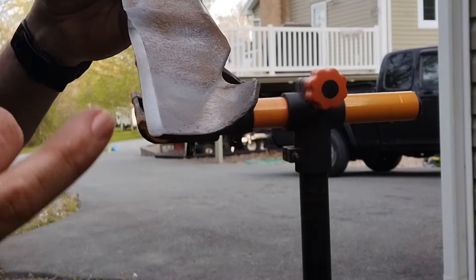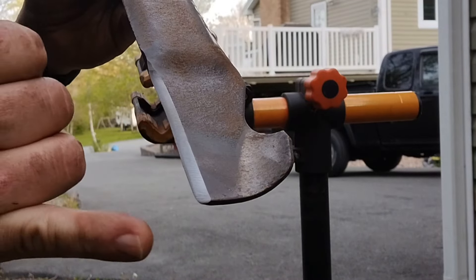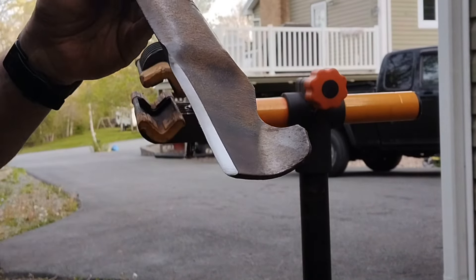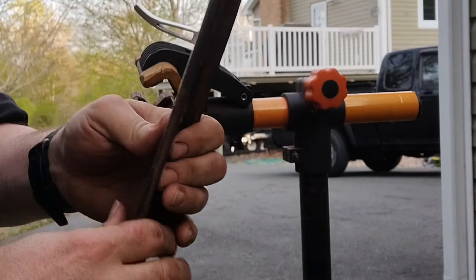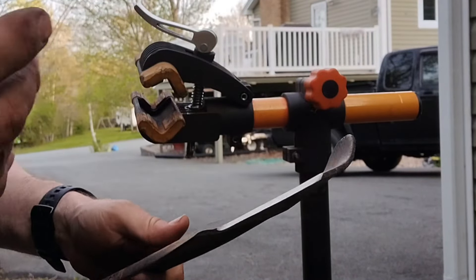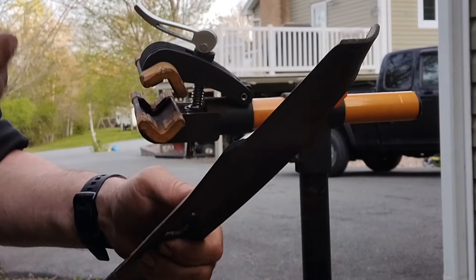If it's really angled on the end, then you want to take it back a bit more. So let's go into the garage and show you a real simple balancer you can buy real cheap to balance these blades.